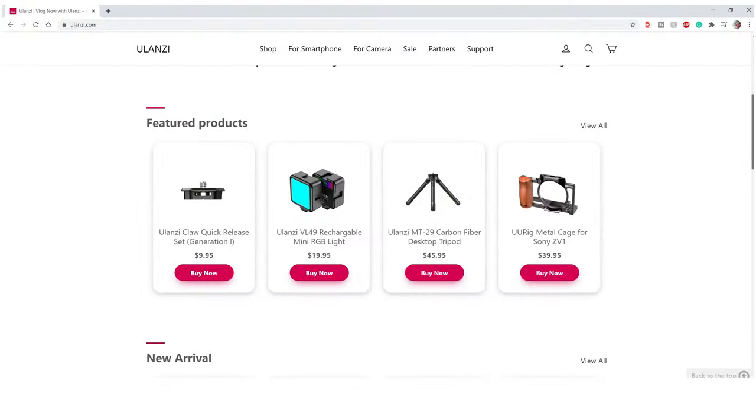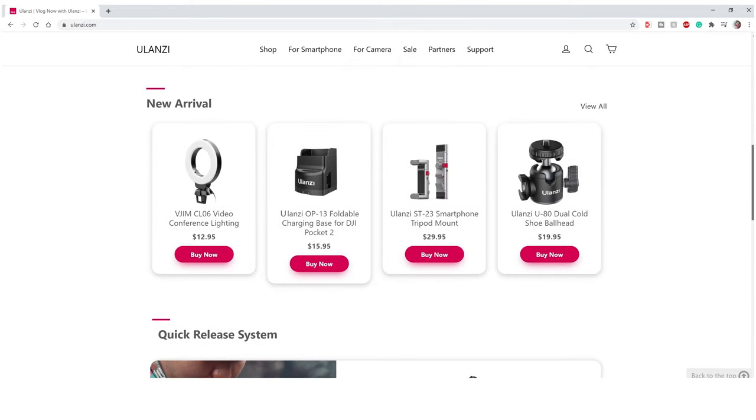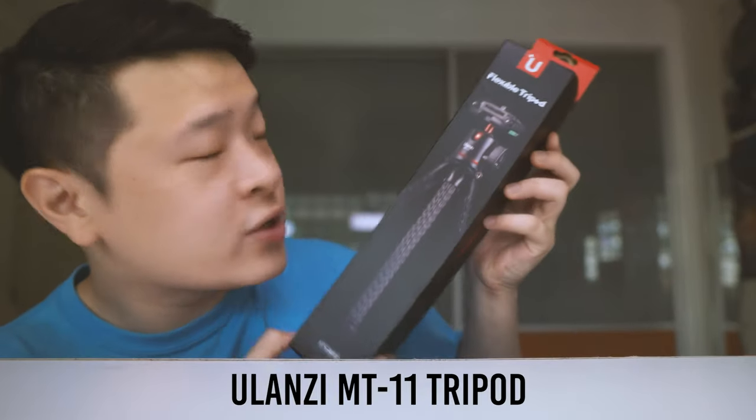I noticed a lot of you guys really liked the review I did on the Ulanzi MT16 Mini Tripod. Ulanzi is a brand I've grown to love a lot as they produce very affordable and very functional items that are really helpful for those using DSLRs or mirrorless cameras. So today we will be covering another Ulanzi product which is this MT11 Flexible Tripod.